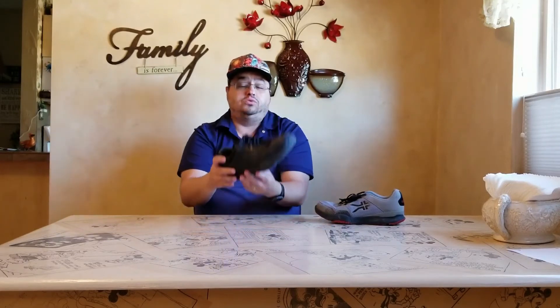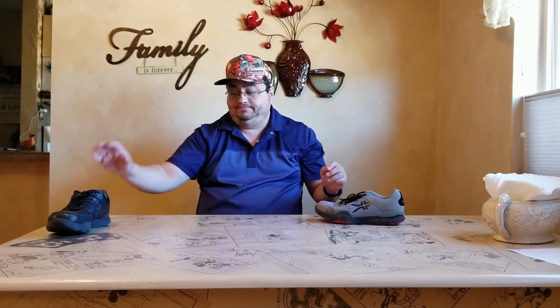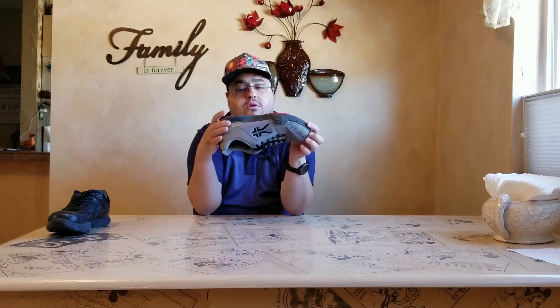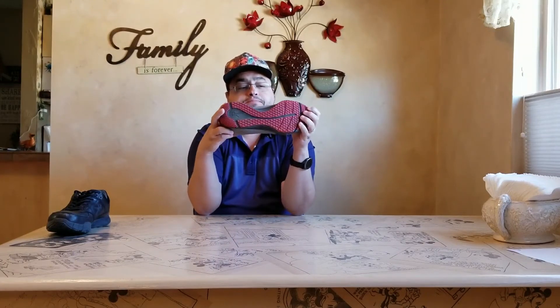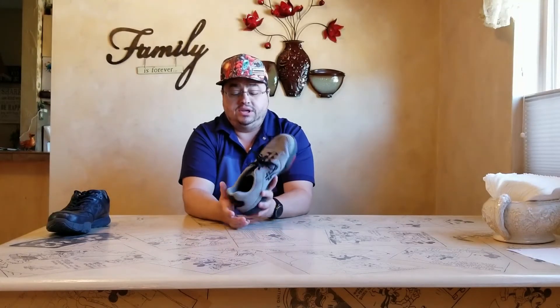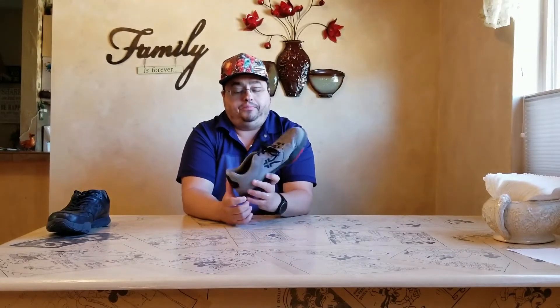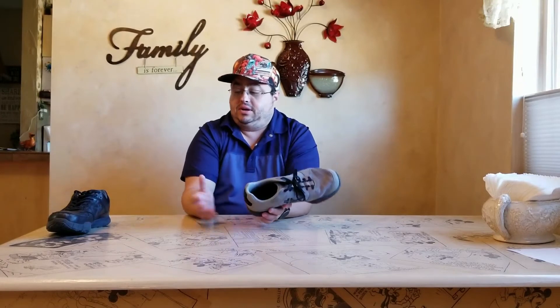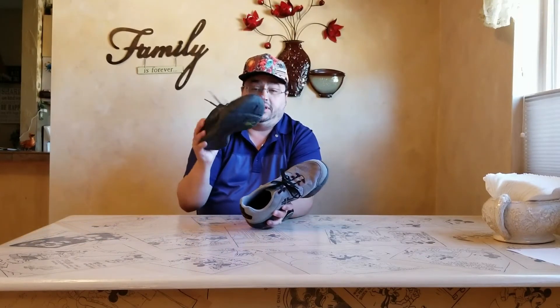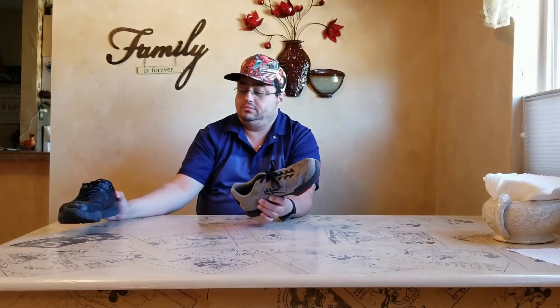As far as the Quantum goes, this is more of a regular tennis shoe. I got these for everyday walking around when I'm not at work, but because I work most of the time during the week I wear the Kinetic almost all the time.